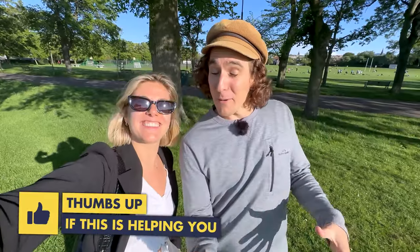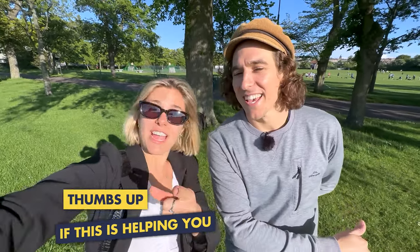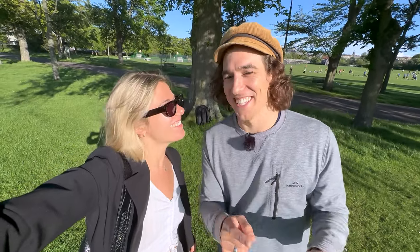Thank you so much for checking out today's video. We hope you've learned something, and if you have, why not consider punching that thumbs up button? And now it's your turn to tame that little beast — turn your life into a cinematic masterpiece. See you in the next video. Peace!